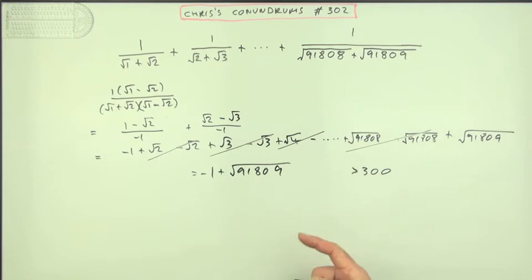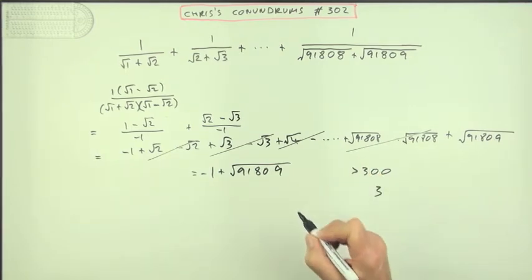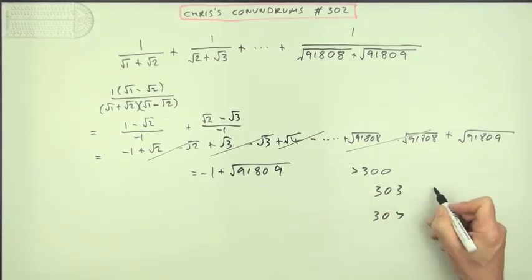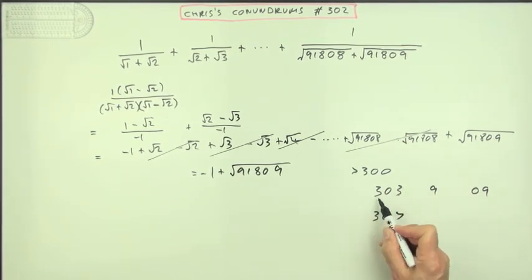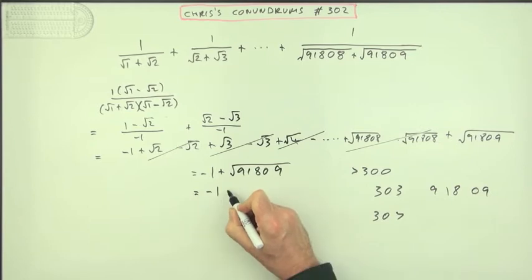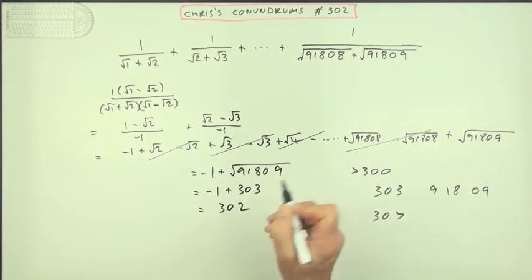So what could this possibly be? With a nine at the end, the only possible numbers that give a nine in the front square are either a three or a seven. What if it was 303? Square the first: nine. Square the last: 09. Product: nine doubled, 18. There you are. So that means this is negative one plus 303, so that would be 302.